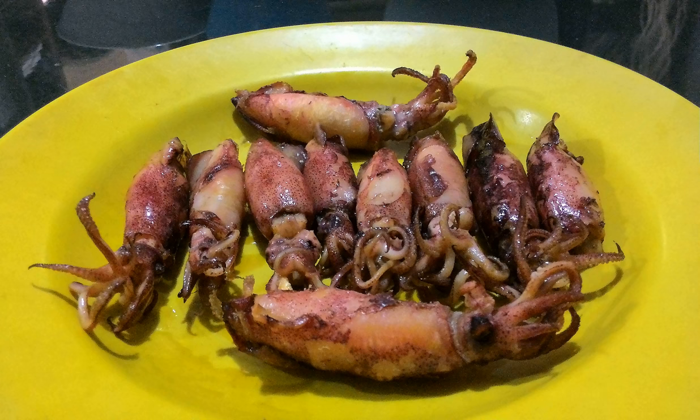See also: brining, Cantonese salted fish, cured fish, ojinji ojet, squid as food.